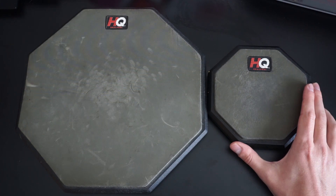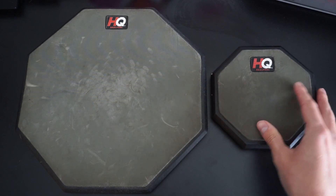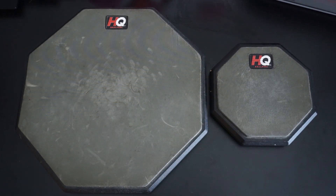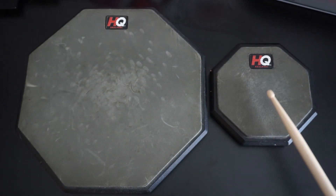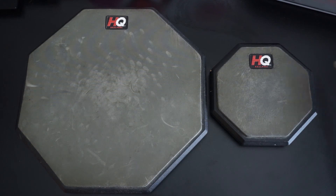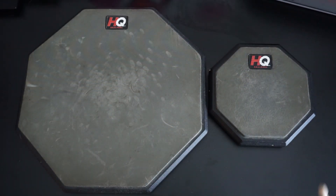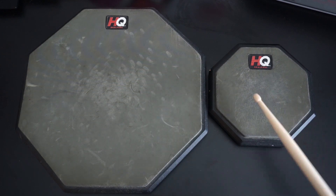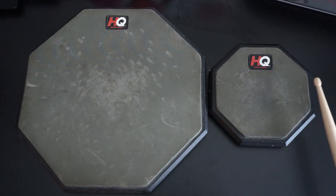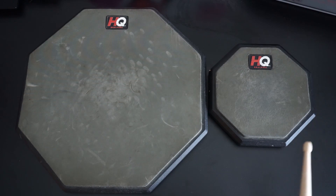These are both gum rubber practice pads. They're single-sided, though you can get practice pads that are double-sided. To state the obvious, this is a larger playing surface, and you are far less likely to hit the sides on the 12-inch one. For the smaller practice pad, it makes your playing a little bit more accurate because you have to make sure to hit the center of the pad, which is also kind of a useful thing.